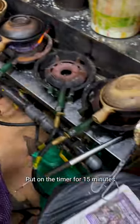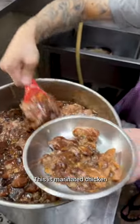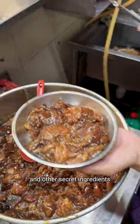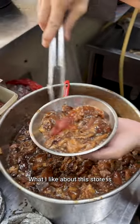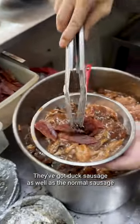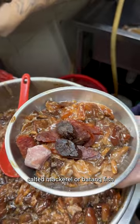Put on a timer for 15 minutes and then get the chicken ready. This is marinated chicken — marinated with oyster sauce, some sesame sauce, and other secret ingredients. What I like about this store is they have really good sausages: duck sausage as well as normal sausage, and this nice chunky salted mackerel, or batang fish.